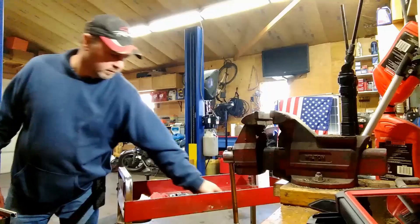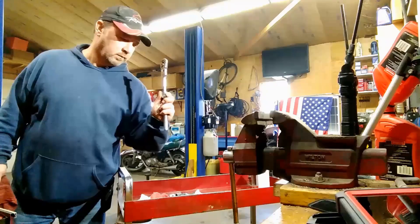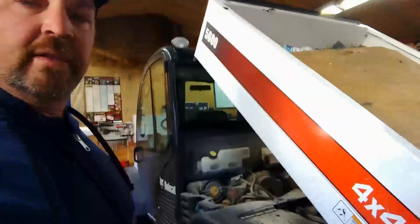Welcome back, I'm Pete and you're watching the Custom Guard Channel. We're going to work on a Bobcat today and it's going to be awesome.